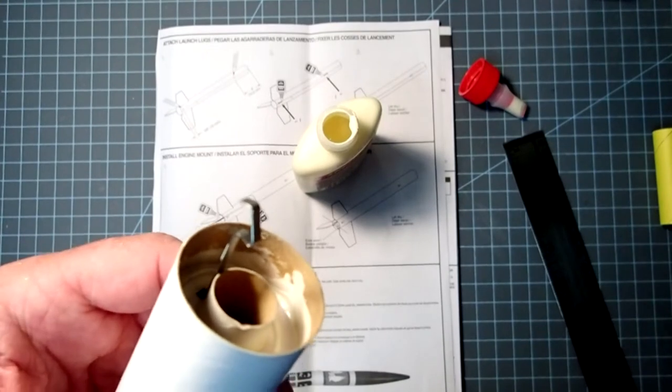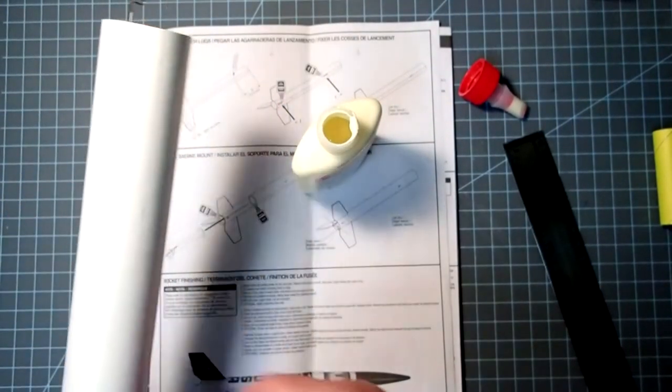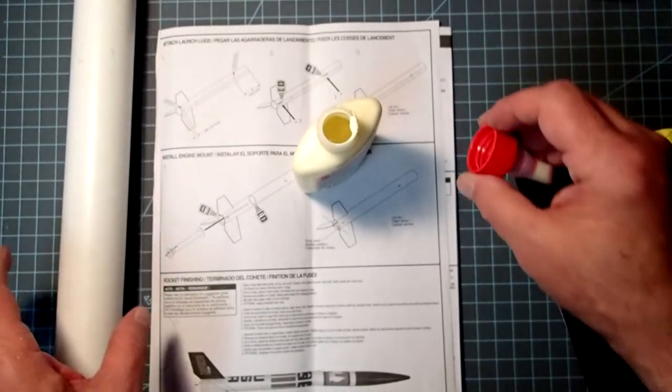At this point we have lots of things gluing that need to dry, and once all those are dry we can glue the fins on.